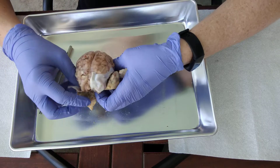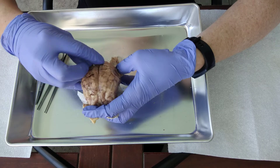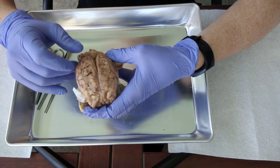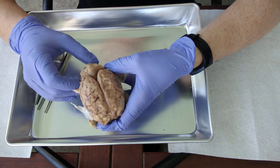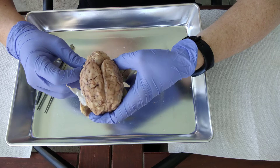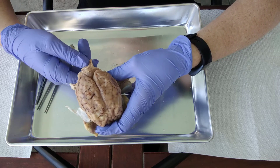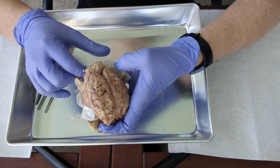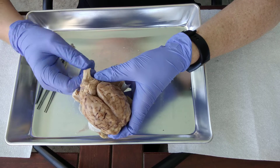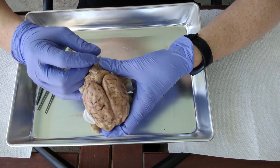At this point we can start to see some of our bigger structures here. All of this stuff is the cerebrum. And you notice this back here — this is the cerebellum. My cerebellum has been really trashed in the packaging of it, but hopefully yours looks okay. Here's the cerebellum, and then coming up here would be the spinal cord. You can even see the central canal of the spinal cord — the hole in the middle there.